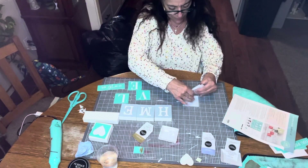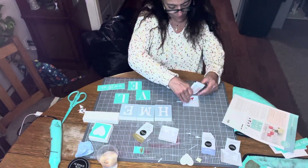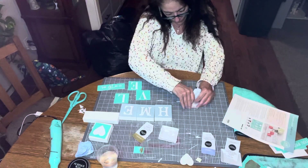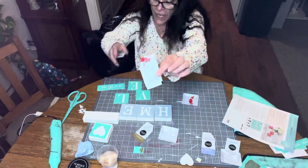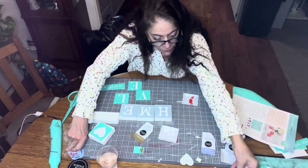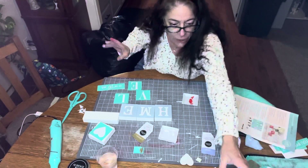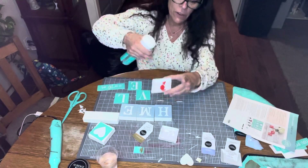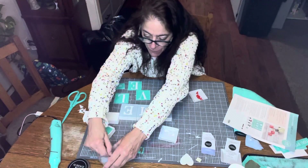I'm gonna put it in our paint plate and squeeze out some paint. You could fold that up and use the rest for another project — that's what's great about these, you can get three projects out of one little packet. Since it's chalk paste it's a little thick, so I'm going to spray a little bit of water into the paint and mix it up with my paintbrush.